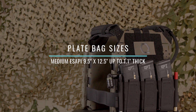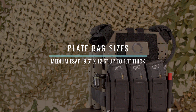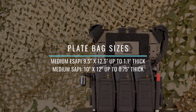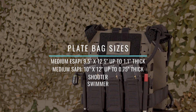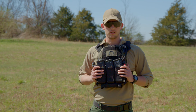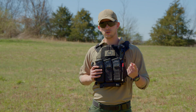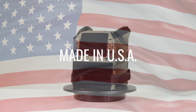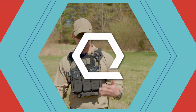SLK Gen 3 is optimized for medium ESAPI plates and fits 9.5" x 12.5" up to 1.1" thick for medium ESAPI armor plates, and 10" x 12" up to 0.75" thick for medium SAPI profile plates — including shooter and swimmer ESAPI and SAPI footprints. Country of origin is a dependable but not absolute indicator of innovation, quality, and craftsmanship. SLK Gen 3 is 100% designed and manufactured in Knoxville, Tennessee.